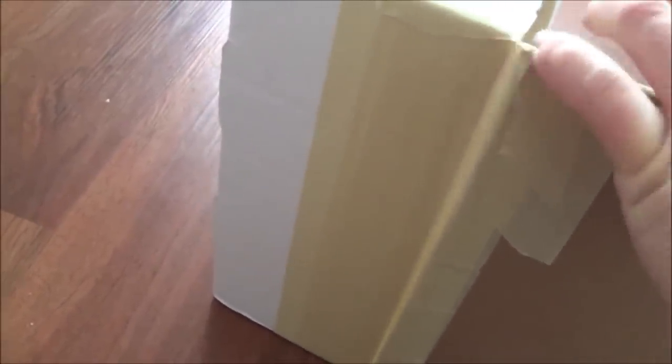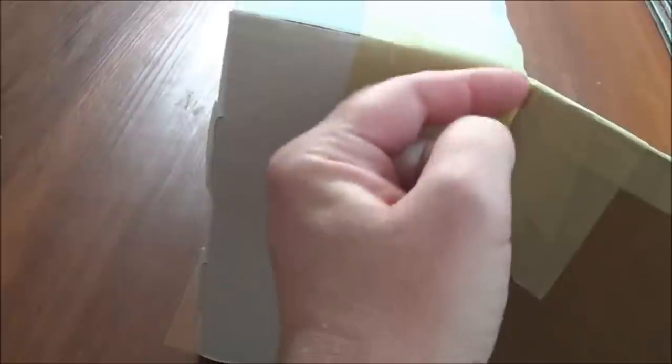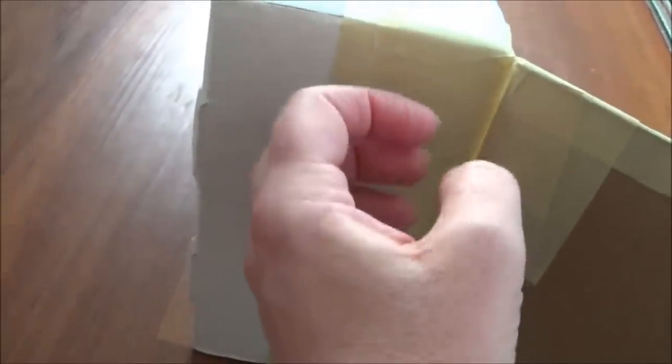You just have to make sure there's a little space between the two pieces you're hinging together. You can see here there's a little bit of space there, and then I put masking tape on each side so the sticky parts stick together. I layered quite a few layers of masking tape so it's quite strong — for the purposes of this box the masking tape hinge will work really well.